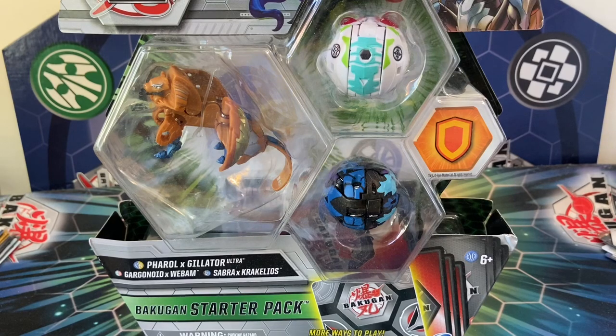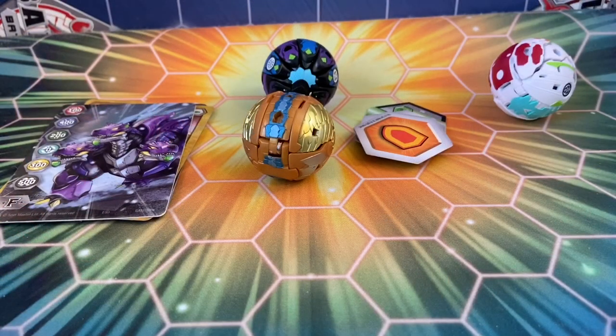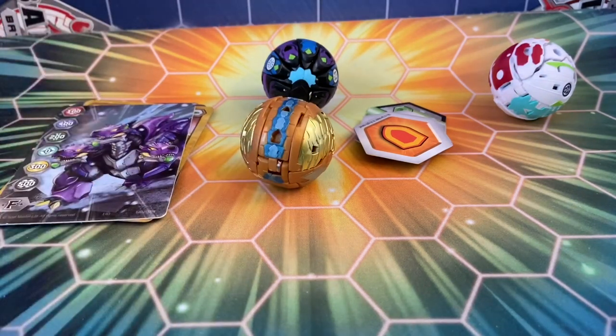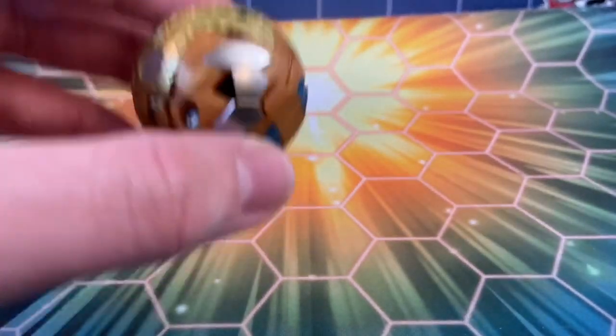Here's everything you actually get in this pack. Of course we get the three Bakugan, we have the cards — I refrained from looking at those too much because I want to be surprised — and then of course we get our six Baku Cores. Let's begin with the man of the hour: Feral Ex Gilator.